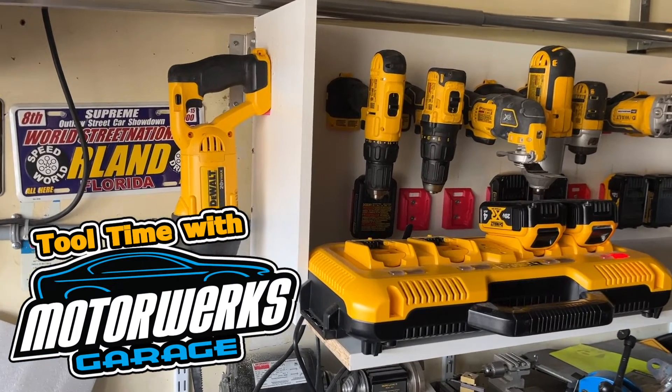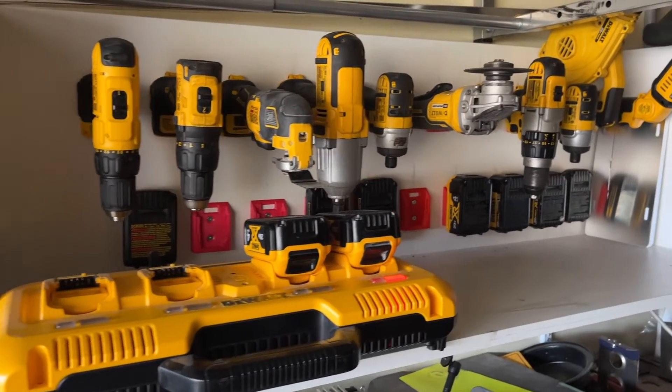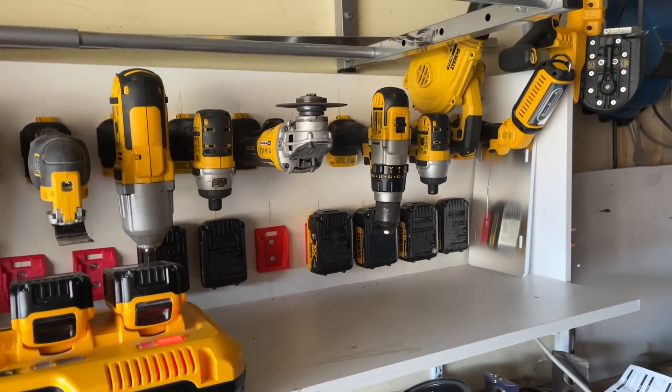Welcome to Tool Time with MotorWorks Garage. Do you have lots of power tools? Check out our self-built storage rack.